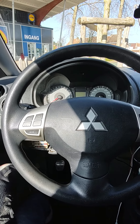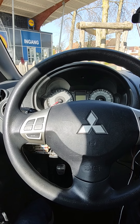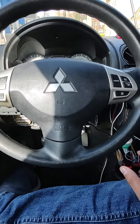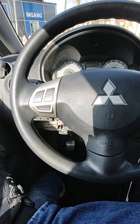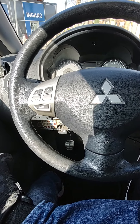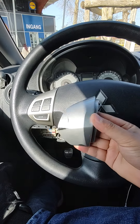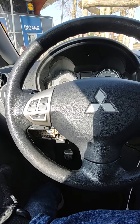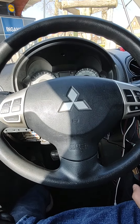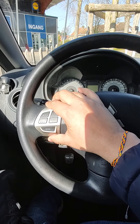Hello guys, this is my car. It's a Mitsubishi Colt ClearTec 2009, and I have added steering wheel controls to this car. Before, it used to have placeholders like these ones, and I have replaced them with actual buttons.